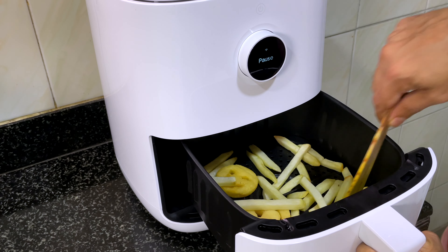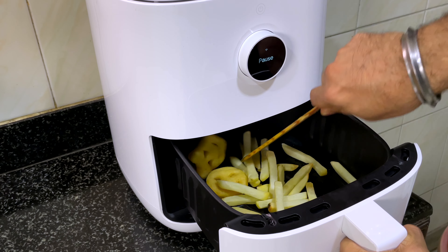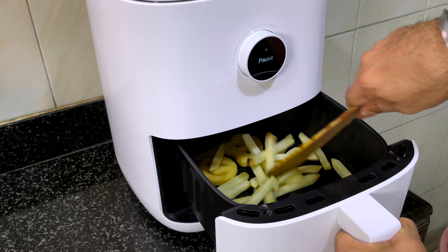Here's an important tip: suppose you're making something like french fries or grilled chicken. Roughly around the halfway point, it'll ask you to turn it over. Pull out the tray — it will automatically pause — toss the food over and turn it a little, so it cooks more evenly.